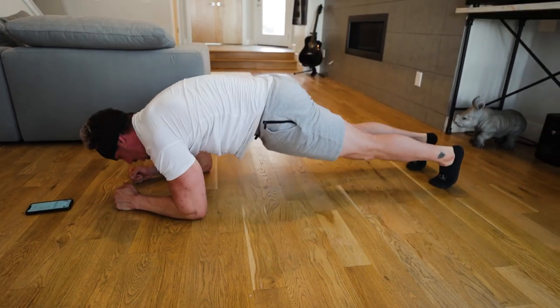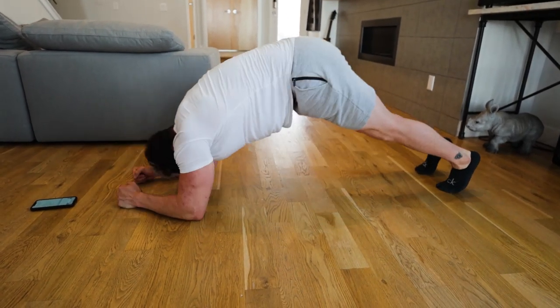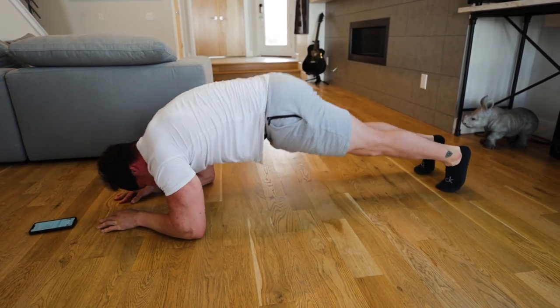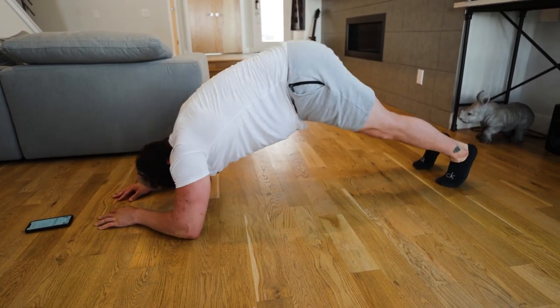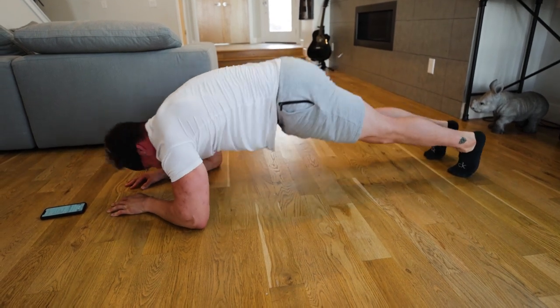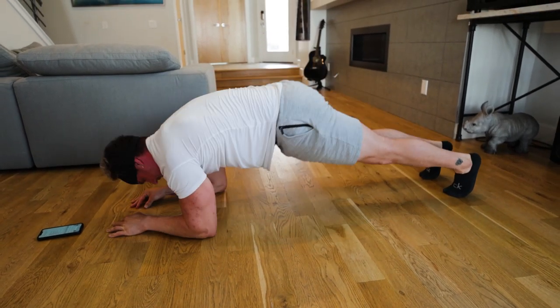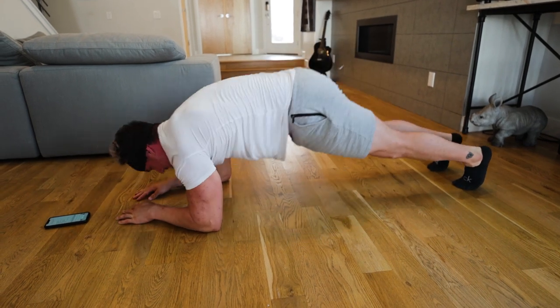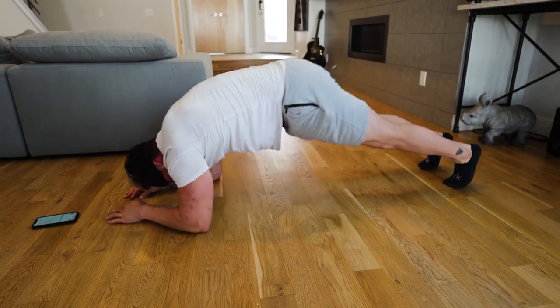We got 15 plank crunches here. Pushing your butt back — five, six, seven, eight, nine, ten, eleven, twelve, thirteen, fourteen — one more — fifteen.